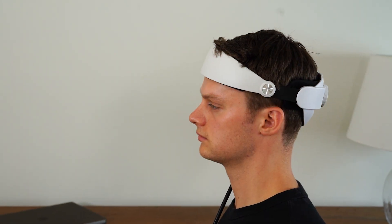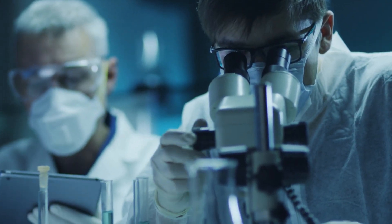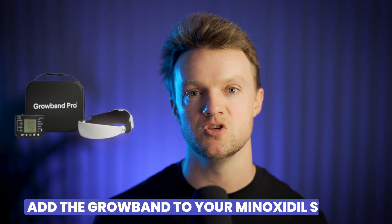There's also the grow band, which will not only boost blood flow but also relieve scalp tension, which is believed by many scientists to be the root cause of male pattern baldness. Add the grow band to your minoxidil stack and you'll be able to start fixing hair loss at the root cause as soon as possible. If you've got any questions, leave them down below and I'll see you in the next video.